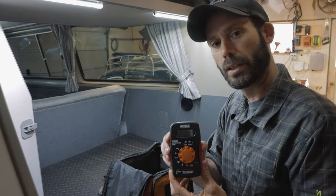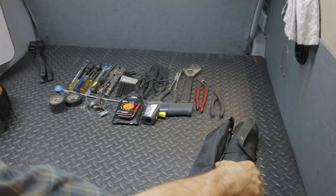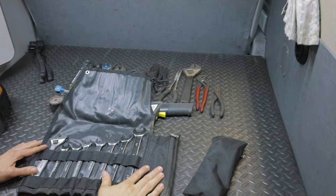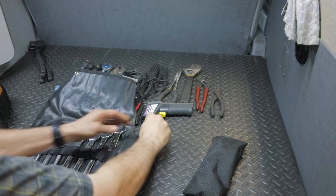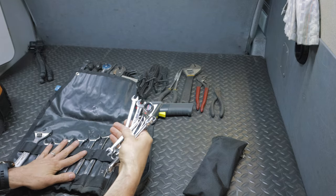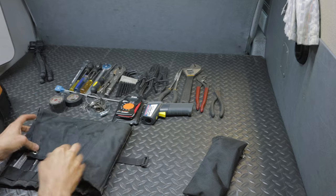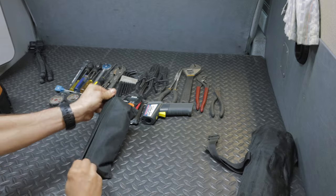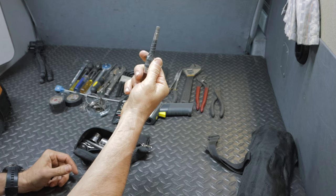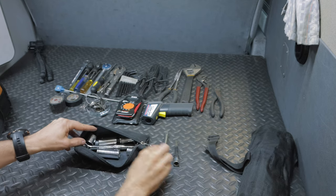We've got a small multimeter, also picked up from Harbor Freight — inexpensive but nice for checking voltages on different parts. In our tool roll we have an assortment of box-end wrenches, a smaller crescent wrench, and on the other side some more box-end wrenches in smaller sizes, with redundant important ones like 10s and 13s.